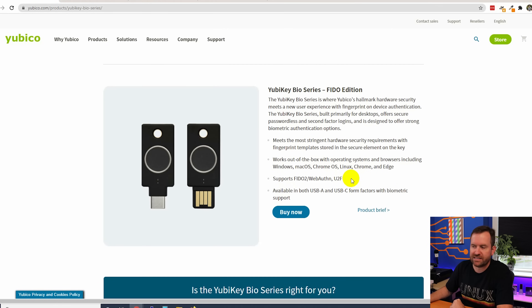Looking at the product page, these keys support FIDO2/WebAuthn as well as U2F authentication. They work out of the box with Windows, Mac OS, Chrome OS, Linux, Chrome, and the Edge browser.